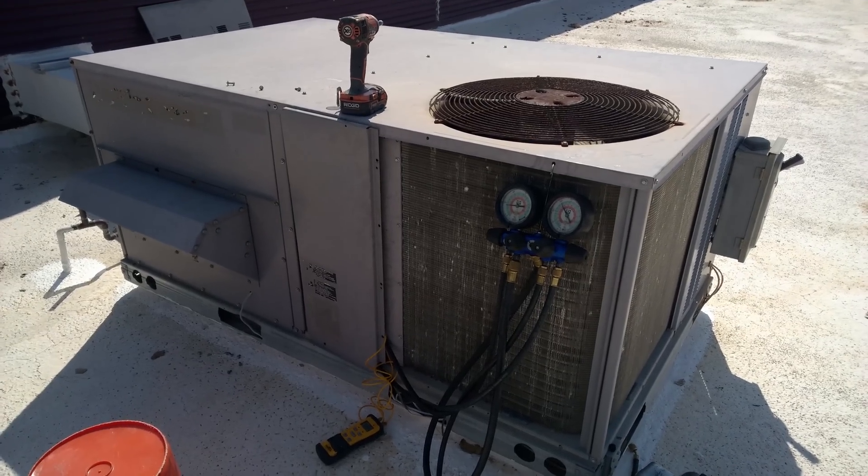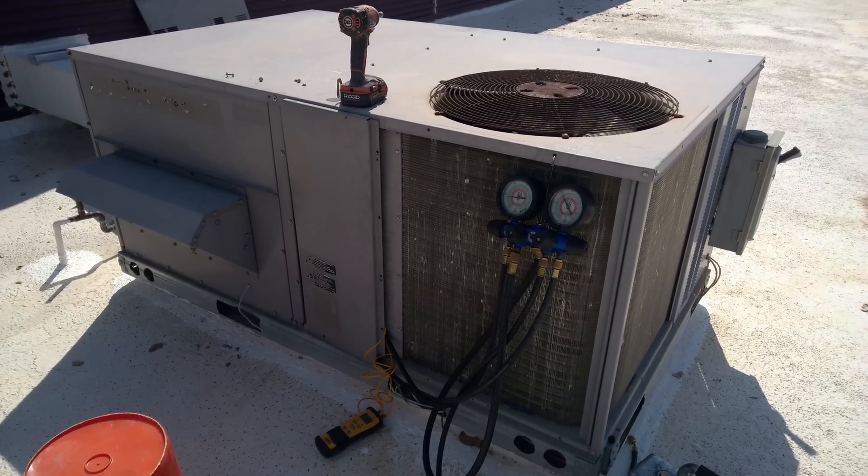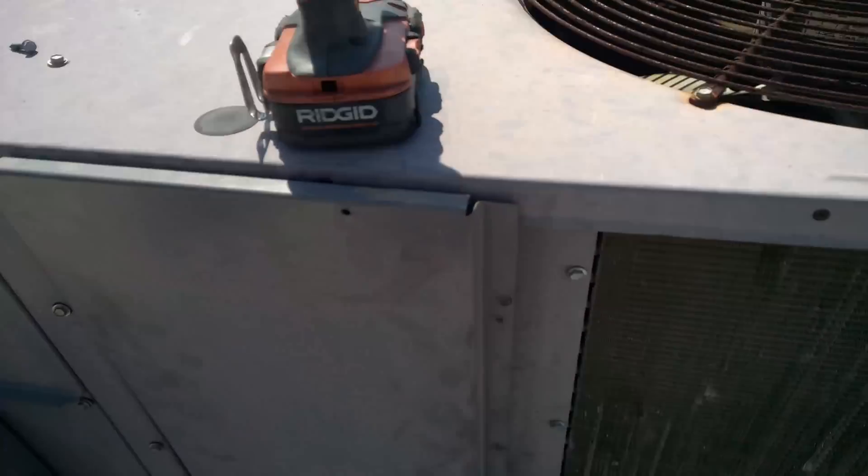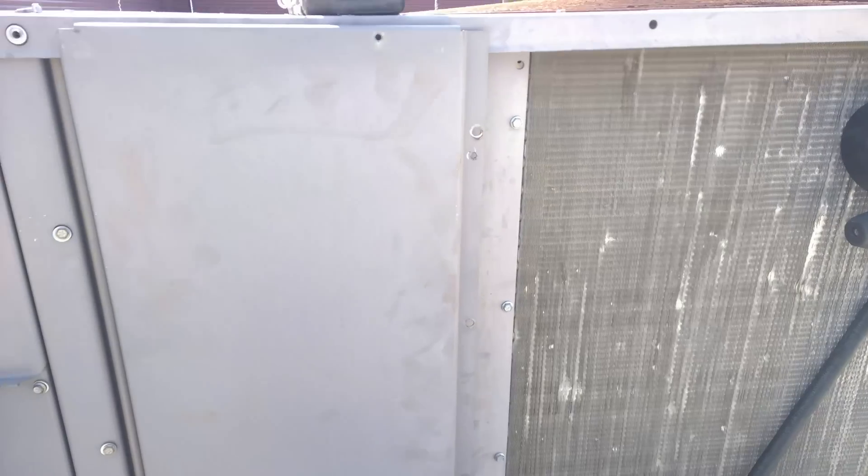What is up guys? I'm getting ready to do surgery to this carrier rooftop unit. This is a classic restriction for carrier — happens from time to time.